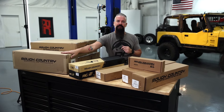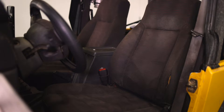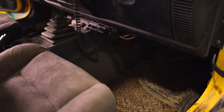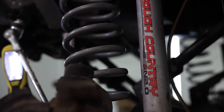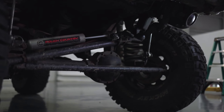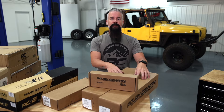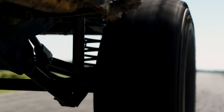First off, we've got a brand new soft top because the one that's on it has seen much better days. We've got a set of seat covers as well as floor mats. We're going to replace the shocks that are currently on there with our V-Tube series mono tube as well as the steering stabilizer. We've got brand new control arms. We've updated our flex joint design and I'm really looking forward to getting those on the TJ.